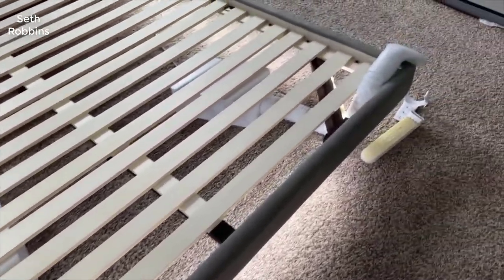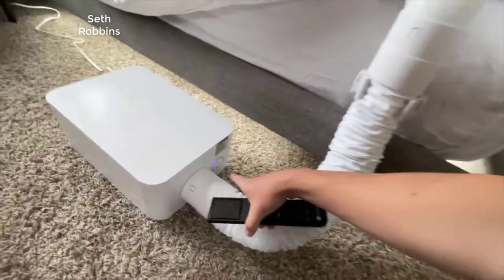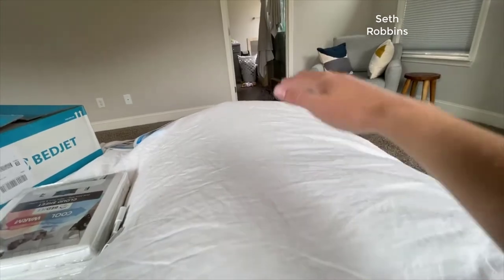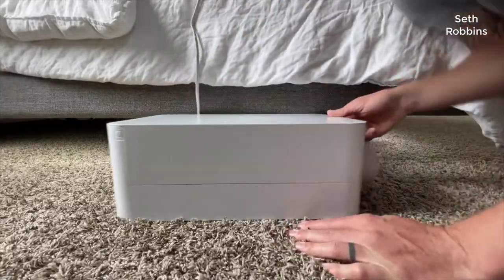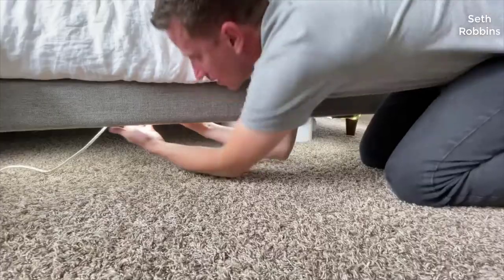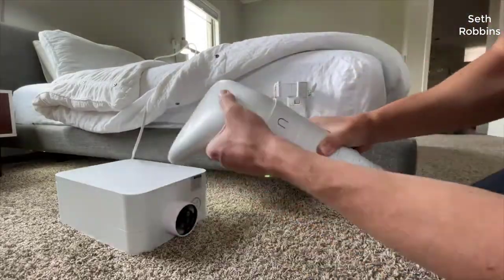Hey guys, how's it going? Today I want to do just a quick review on the BedJet 3. I hadn't seen too many reviews on it, so I thought I'd give you my two cents based on my experience. I actually found a pretty good deal on this — I'll put a link in the description below so you can check that out if you're interested in picking one up.